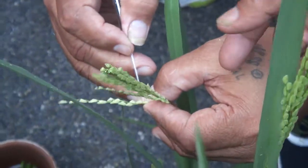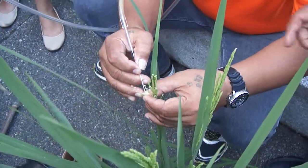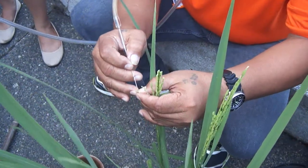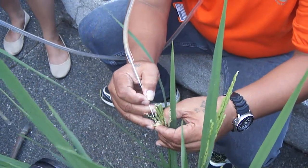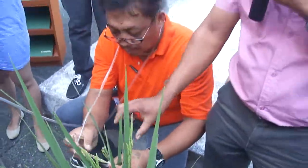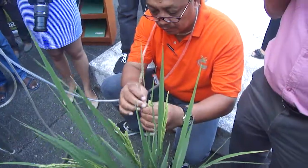For emasculation, we have 50 florets. For one technician, it takes around 10 to 15 florets per hour if you are skilled. I have originally four technicians to do this, so an average of 20 florets per day only. We will select only single florets — we need only five flowers. But if you need multiple florets because you have three parents, you need 15 florets, to produce thousands of crosses.